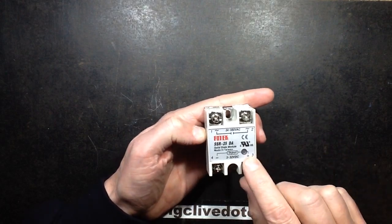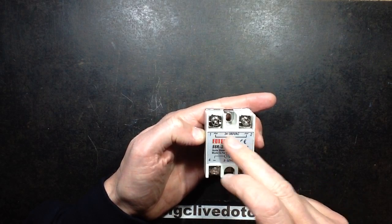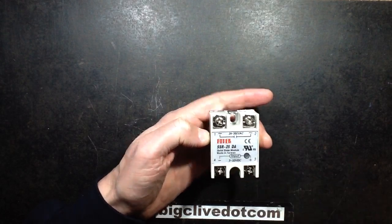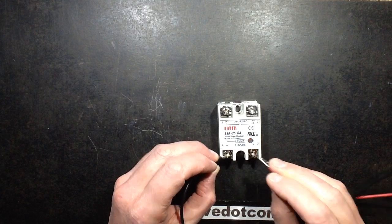Basically speaking, you've got a low voltage input on one side. In the case of this one, it's 3 to 32 volts DC and the output will switch 24 to 380 volts AC, apparently. And it's got a wee red LED that, if I actually just turn the power on here and just dab this on, the red LED will light to show that it's actually switching the load.